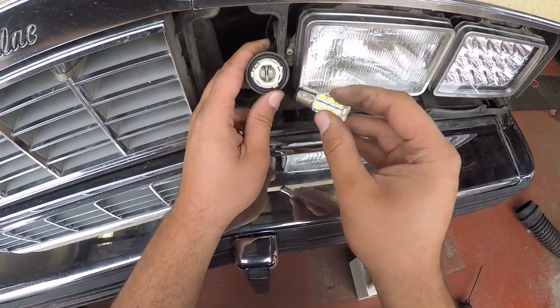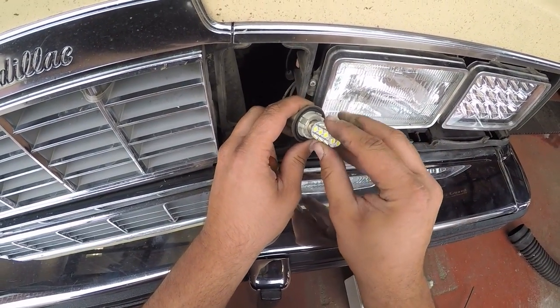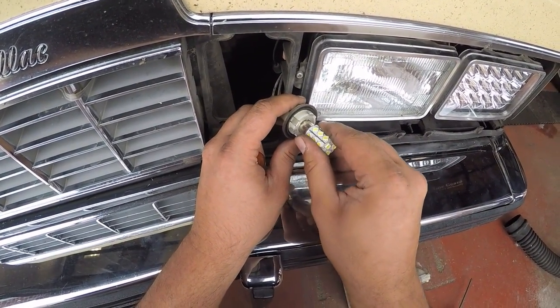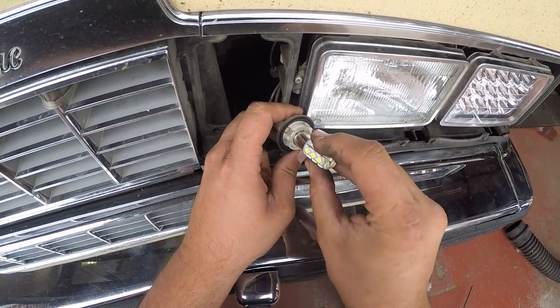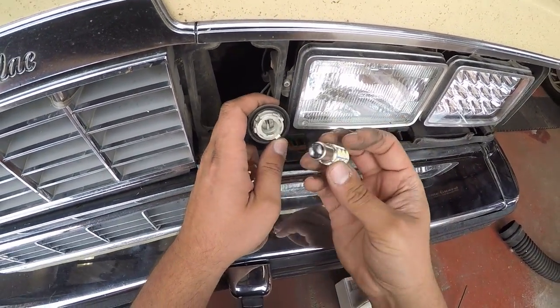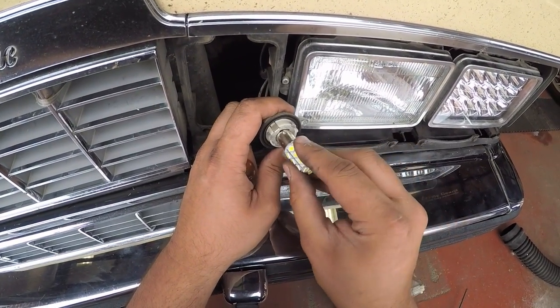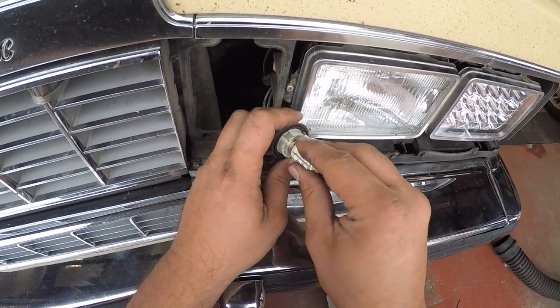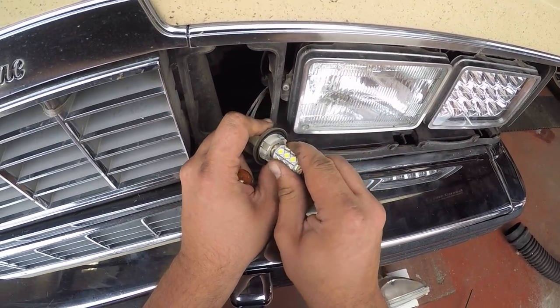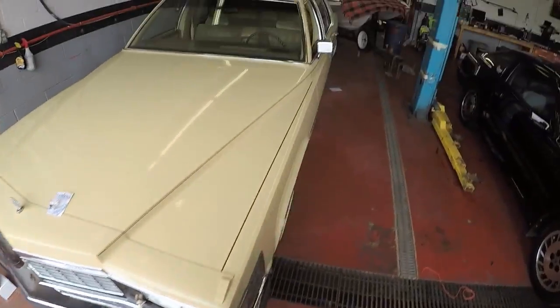We'll go ahead now and plug this sucker into here. Which way does that go? Like that. All right, let's go plug this sucker in. Turn the lights on.